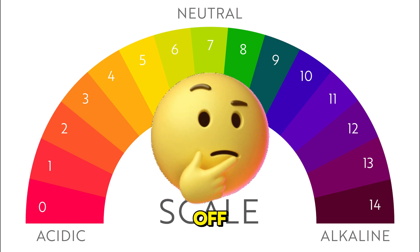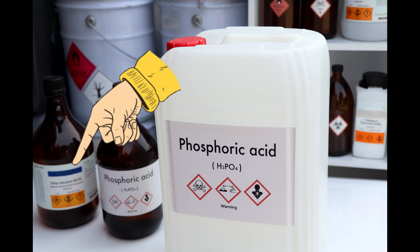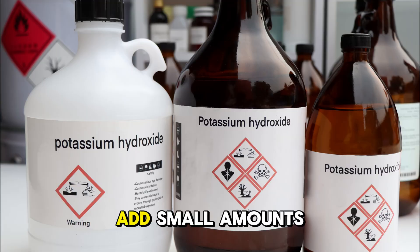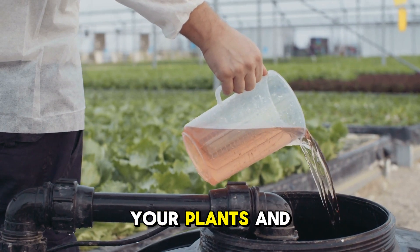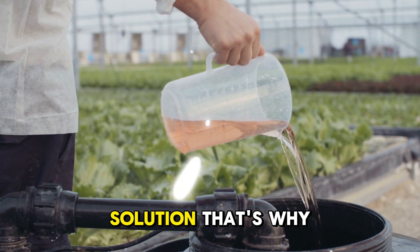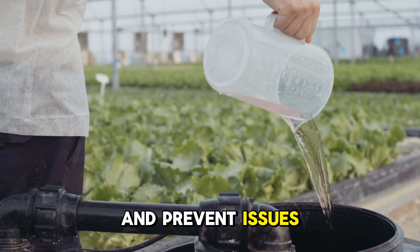What do you do if your pH is off? If it's too high, you'll need to lower it with an acid — popular options include phosphoric acid or a commercial pH down product. If it's too low, raise it with a base like potassium hydroxide or a pH up solution. Always adjust pH gradually: add small amounts, mix thoroughly, and test again before adding more. Overshooting can stress your plants and waste your time. pH can fluctuate over time as plants absorb nutrients and release waste into the solution, so daily monitoring is crucial. Keep a log of your pH readings and any adjustments you make — this will help you spot trends and prevent issues before they become serious.